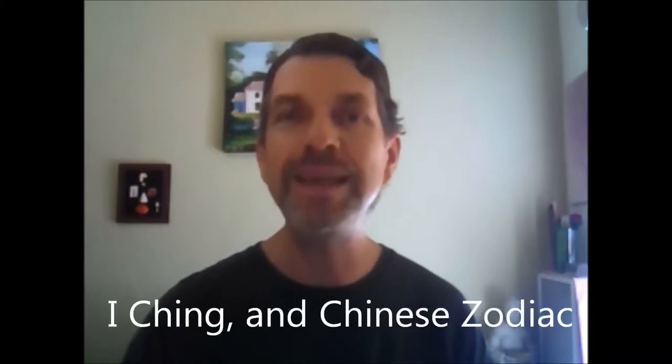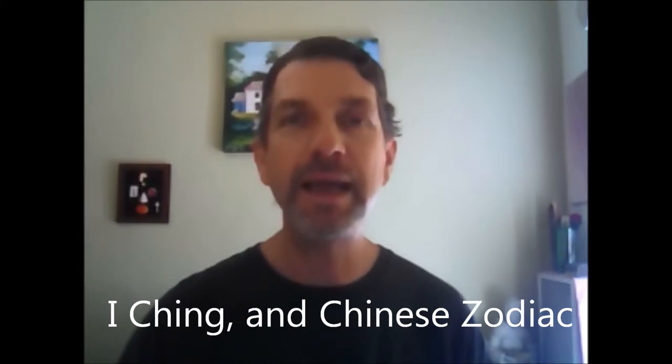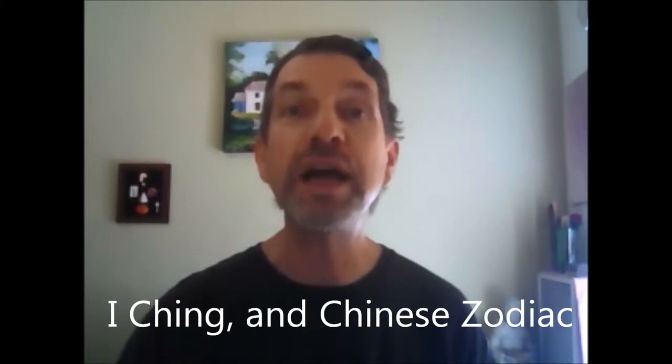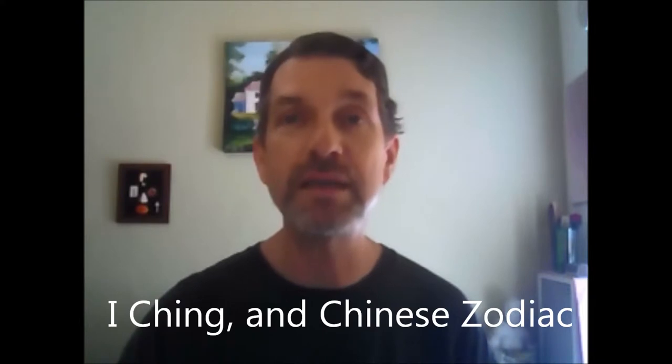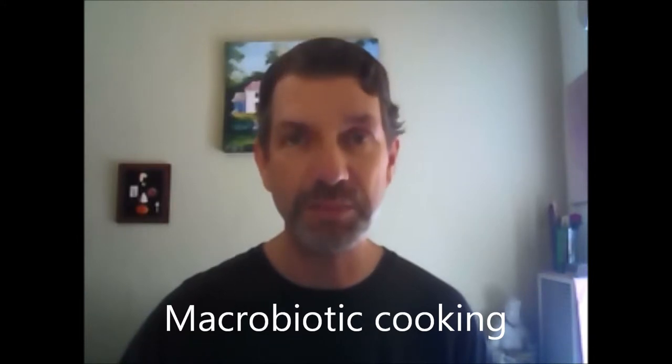For example, the I Ching is summarized in a single page, the Chinese zodiac is summarized in a single page, and macrobiotic cooking is summarized in a single page. So the information is highly condensed and it presents a good introduction or a good overview of each subject.